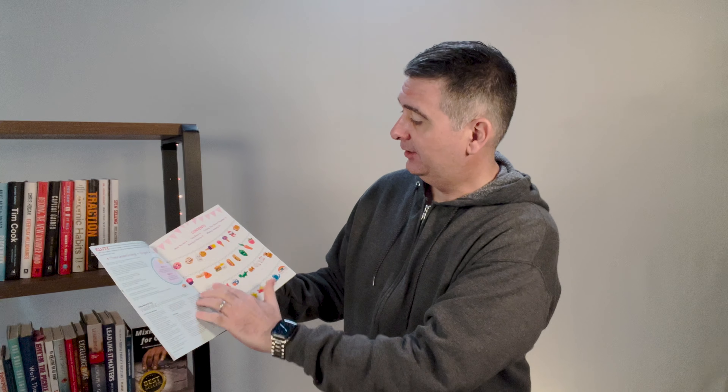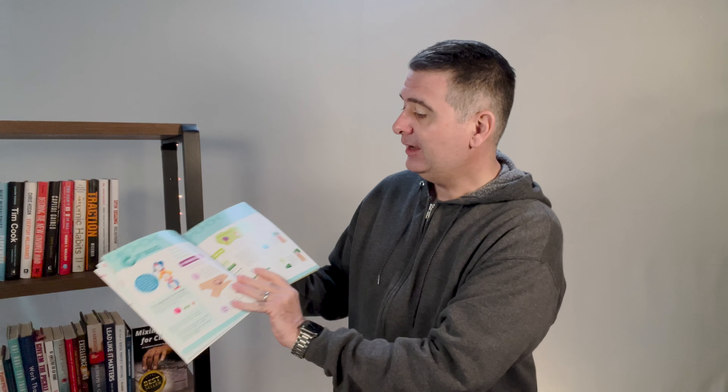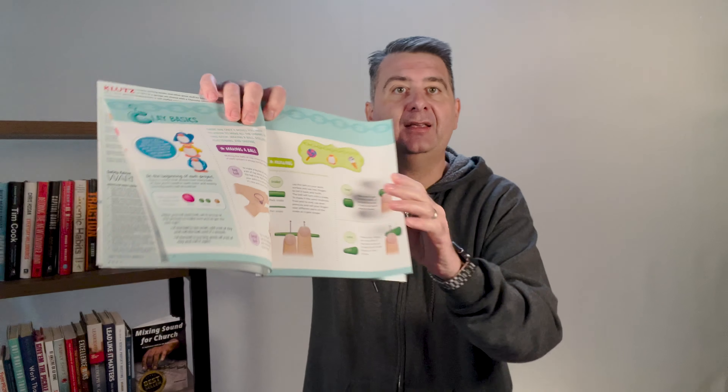Here is the instruction book on how to make different charms. We can see pictures of charms on what look like bracelets, and some hanging in the display stand. There are also simple-to-follow directions on how to go about making a charm.